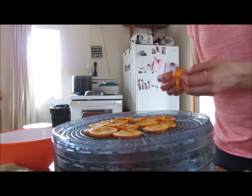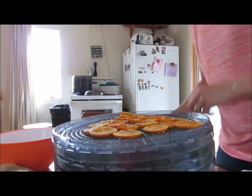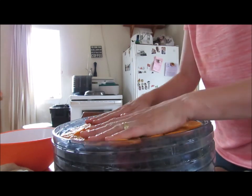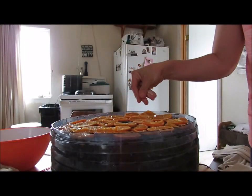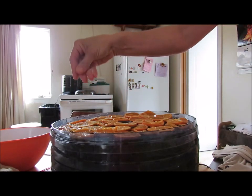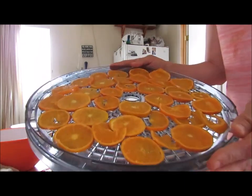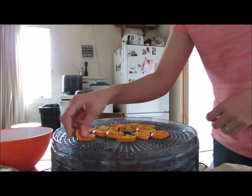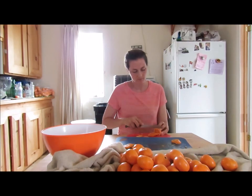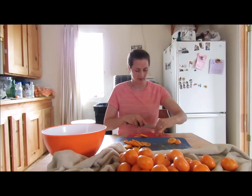Whenever I see deals at the store, I'm totally like — start the car! Buck-a-bag tangerines! I know people do this in a bowl first, but I just sprinkle a little bit of sugar on them. You can add different spices however you like your tangerine chips. If I can get them thin enough, I'll have a thin file and a thicker file so that they'll be dried evenly.